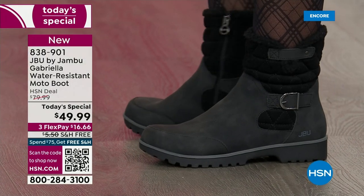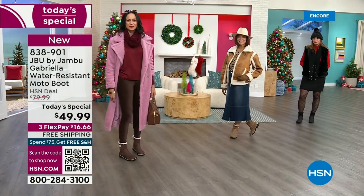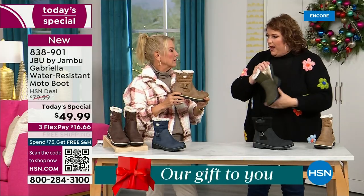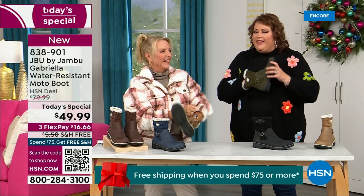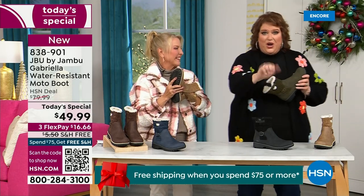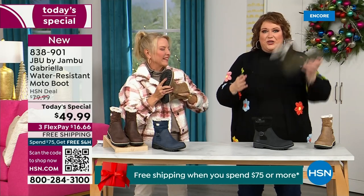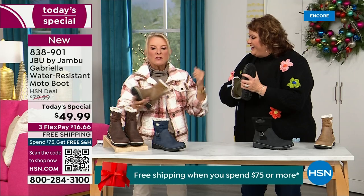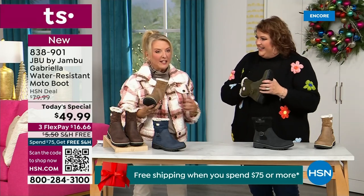Now let's talk about what's on the inside, because it's something we have never done before — there are layers. Layers of happiness. Feel that insole. That is EVA. EVA is used in sneakers, used in athletic shoes. Why put it in a boot? Because it feels good, and it also takes the shock. So you're not pounding when you're wearing these.